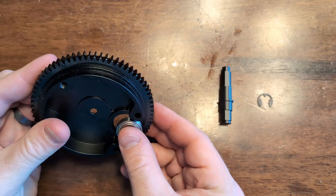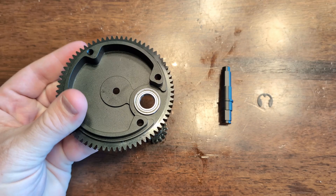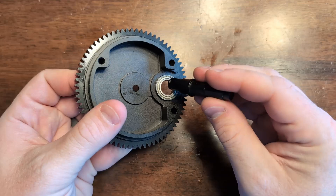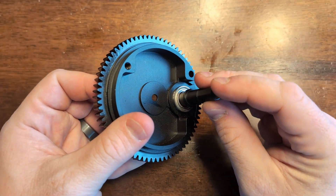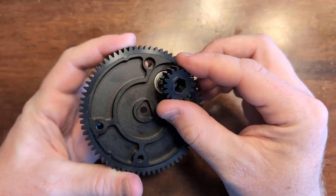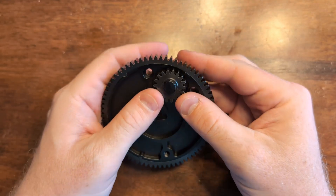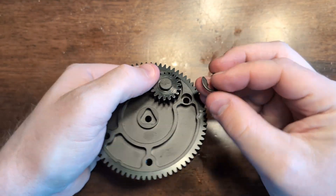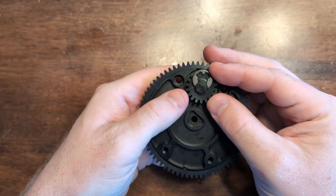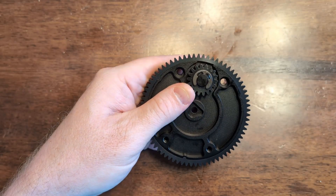We'll start by taking the 6801 bearing and putting that into our azimuth gear. Then take the bevel gear shaft and place that through the bearing. Next, take your 3/8 hex bore gear and place that onto the shaft. Lastly, take the E clip and slip it into the groove on the bevel gear shaft. You may need to use a pair of pliers to get it to fully seat properly.